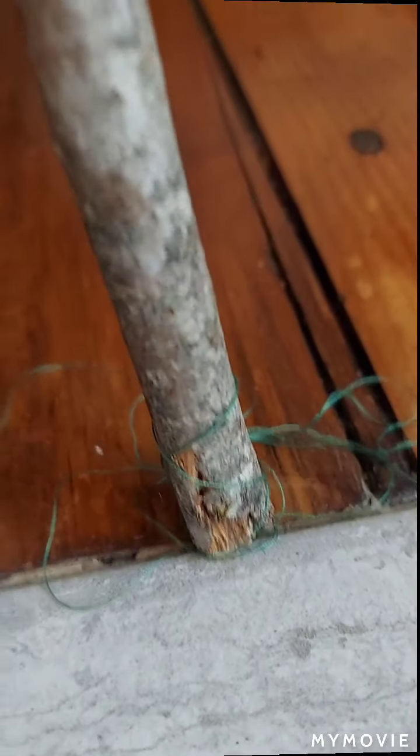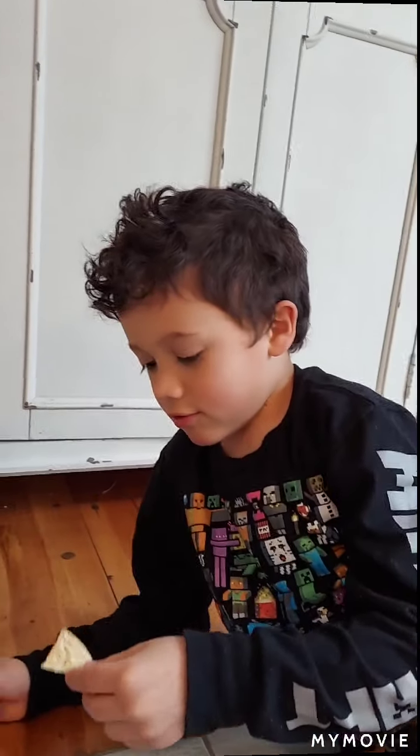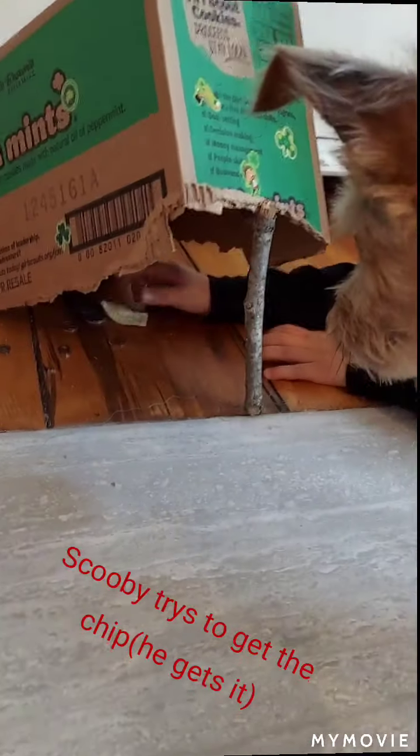This is what it looks like from the outside. There is a string attached to the stick so we can pull it from our room. The cord connects all the way to our room, and inside we decorated it. Also, if you have a dog and he gets curious, just put the chip out of there.